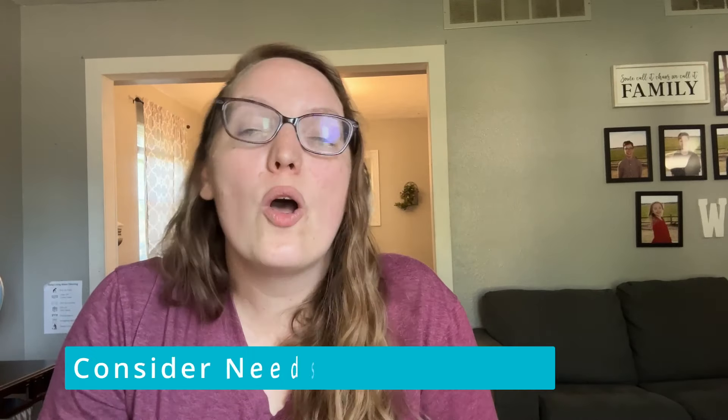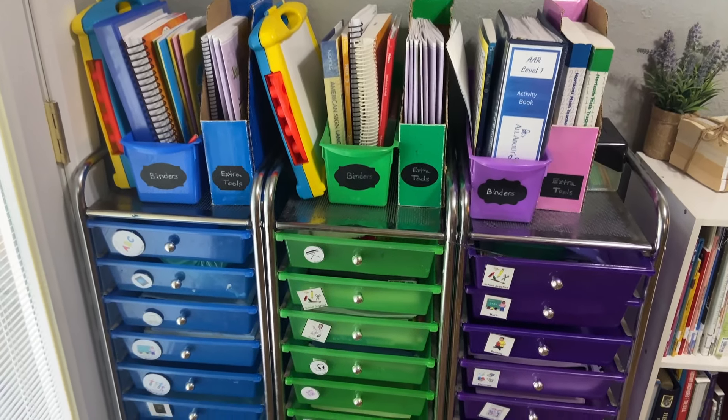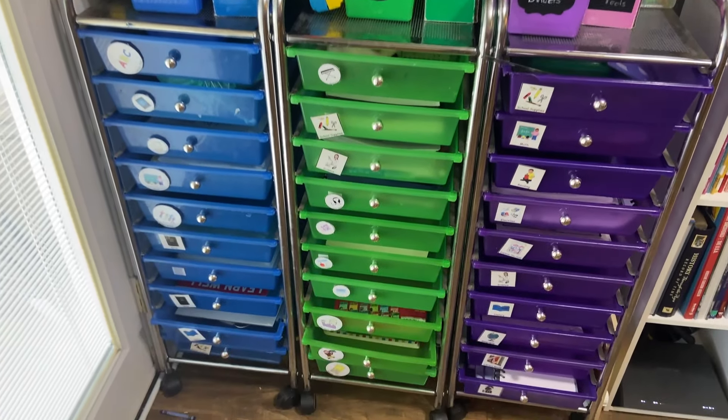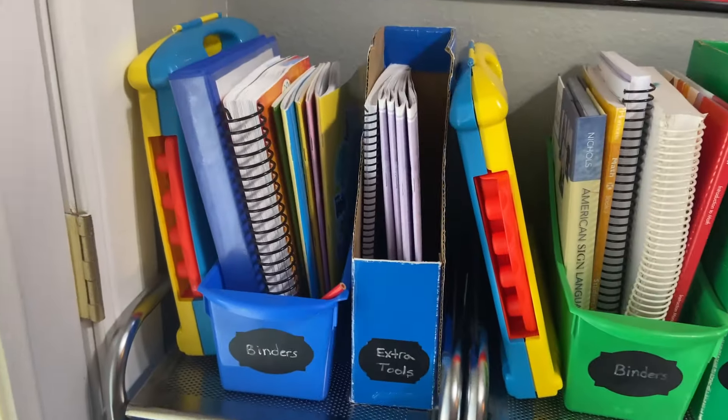Now it's time to consider your needs for next year. Homeschool spaces are constantly changing whether you have a dedicated room or a corner in your living room. It's important to note the needs of your students and what your space needs to look and feel like to be functional for your family. In the past, I've stored all the kids' curriculum together by subject — everyone's history, everyone's science. Other years I stored it by child. For many years we used rainbow carts where each child had their own cart and each drawer was a subject, which worked really well and was easy enough for little kids to follow.